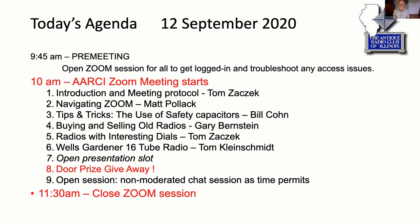If somebody's got a presentation they want to throw in, we have an open slot. After the presentations we're going to do a door prize giveaway — Matt has come up with a pseudo-random way to pick a winner. If you saw the invite, you saw what the prize is. We'll do that at the time of the giveaway. Then for the concluding part of this meeting we'll do an open session — I'm not going to moderate at all, you guys can talk about whatever you'd like.